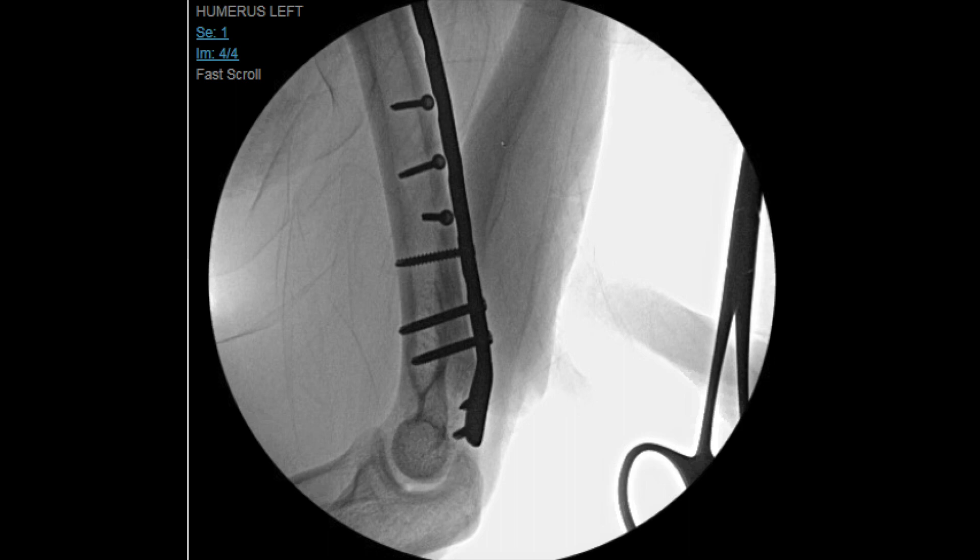We also did an intraoperative biopsy to make sure that there wasn't a cancer causing this fracture, as this was a relatively low-energy mechanism of injury. In addition to the CT scan, we did a PTH level, a vitamin D25 level, and a thyroid level to make sure that there was no metabolic reason for his fracture or fragility.